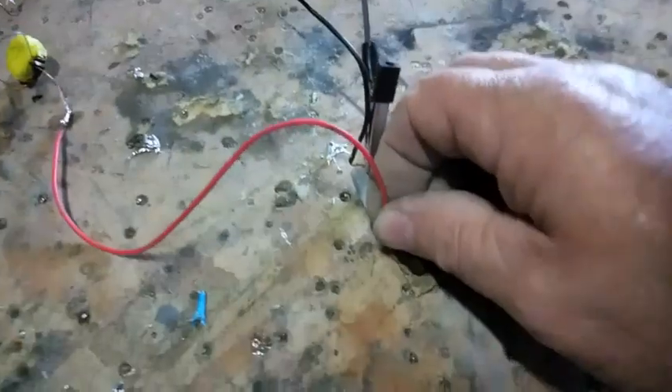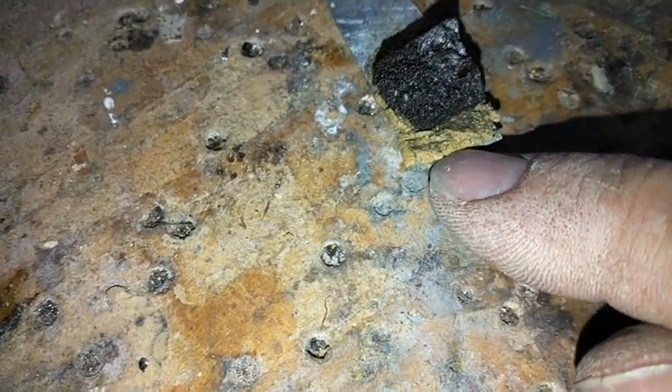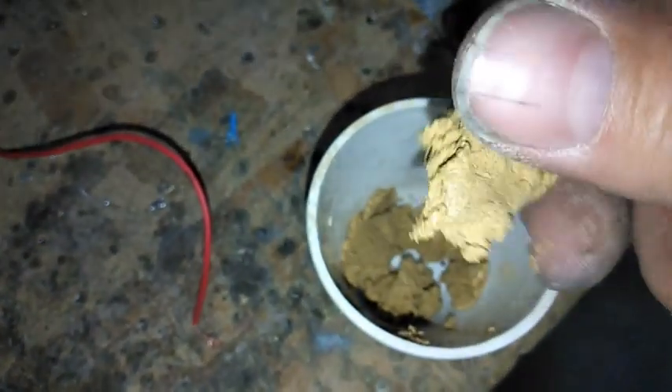The point of this video is to show you the active component that makes it rechargeable. The reason it's holding charge is because of that gunk — there's no separator. This stuff is a byproduct or waste product which I can get a couple hundred tons for free, and it is holding the charge. Isn't that crazy? Cheapest rechargeable battery ever.